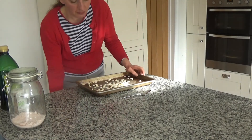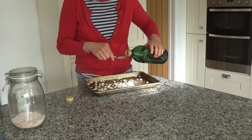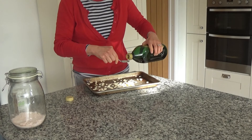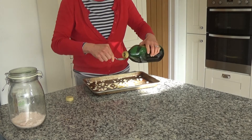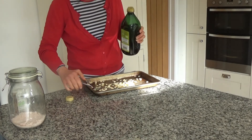Now what I'm going to do is add a couple of tablespoons of olive oil to the pumpkin seeds. I'm just going to drizzle some olive oil over the top like so, and this will make the pumpkin seeds go really lovely and golden brown.